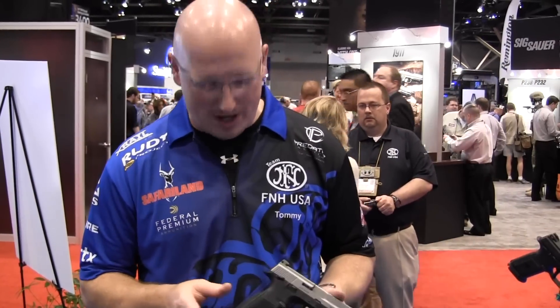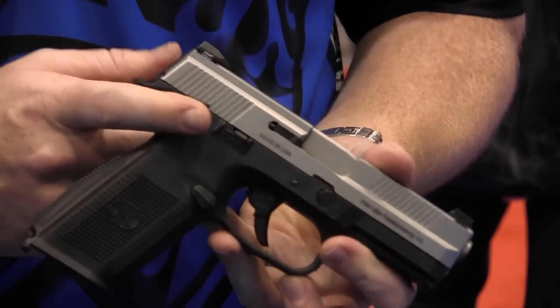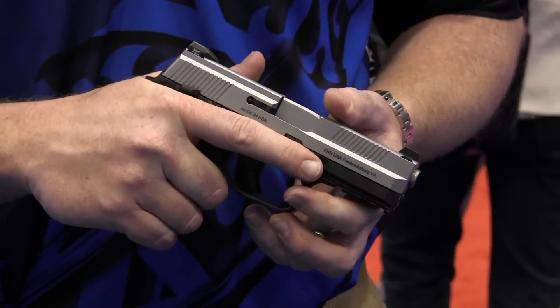Some of the features that are very important to us — we're able to eliminate a lot of the hammer fire control hardware, so we can bring the back strap up much further, giving you a higher grip than you could ever get before on these pistols.